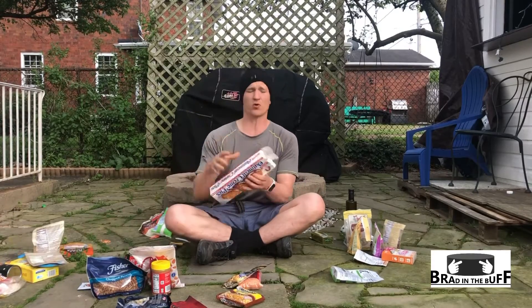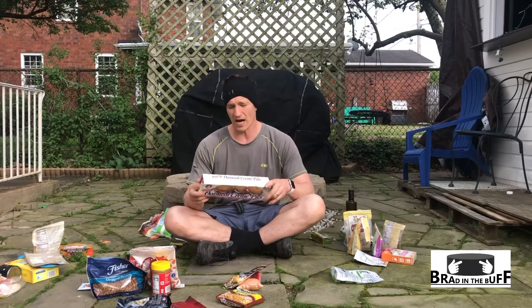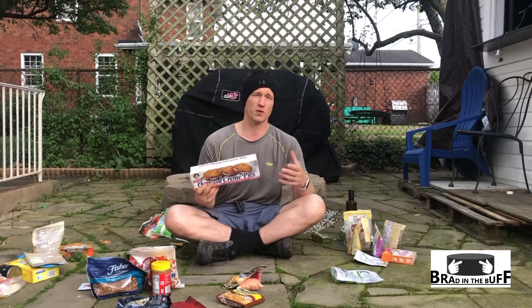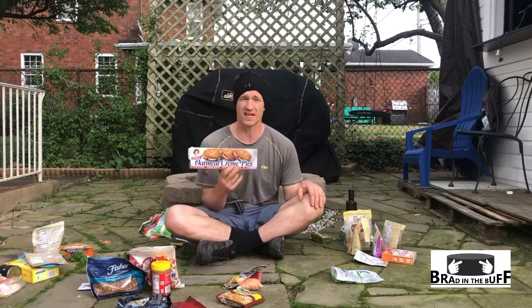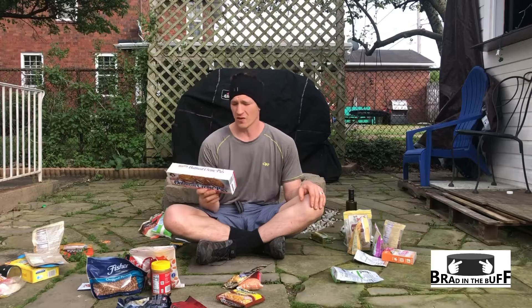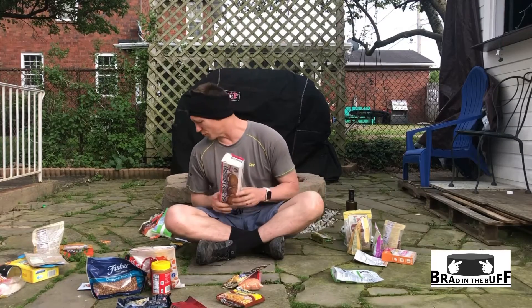There's your typical oatmeal cream pie, fudge round, star crunch — just about any of the Little Debbie products. Those are going to be in about the 130 to 140 calorie per ounce range. I enjoy these because it's a sweet dessert snack and I always look forward to eating them at 130 calories per ounce — that is calorically dense. They're pretty much garbage for you in every other way, but they taste really good and provide a lot of calories per ounce. So if you enjoy these, they're worth bringing along.